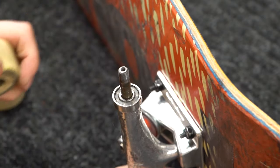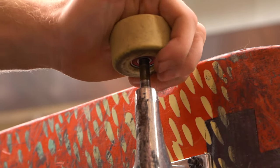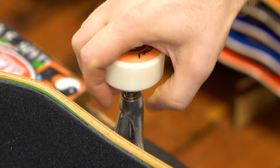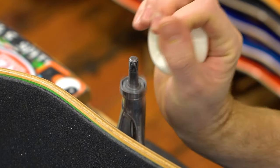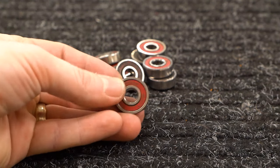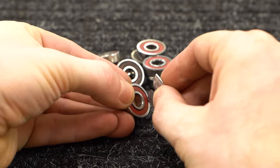Slide the wheel and bearing about a half inch onto the axle, then pry the bearing out using your wrist. This can be kind of hard depending on the wheels you have, but just keep at it and it'll come out eventually. Once you have all of the bearings out, you have to remove the bearing shields.